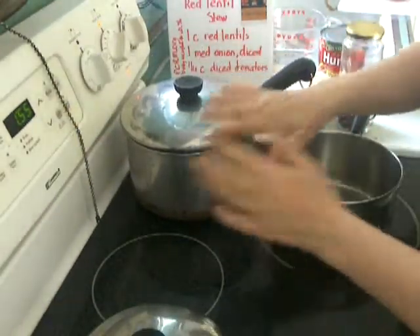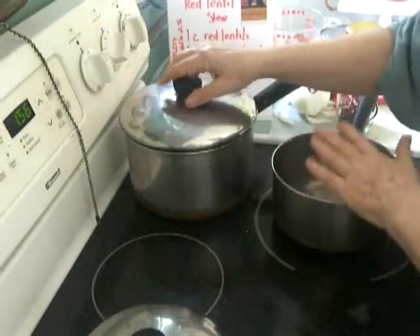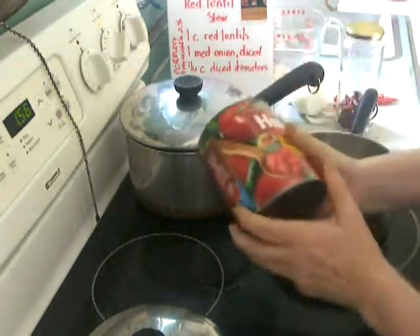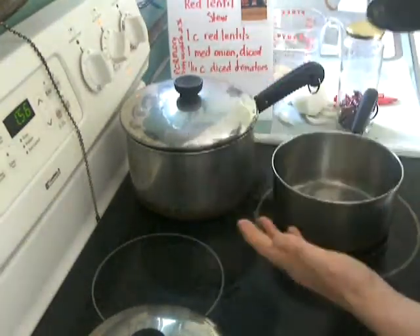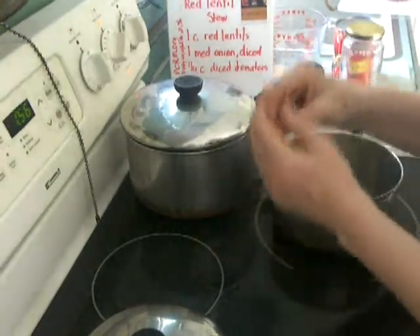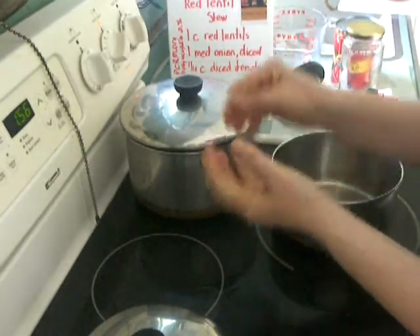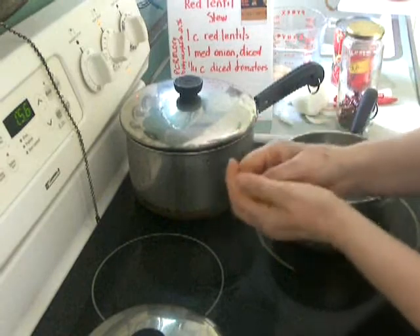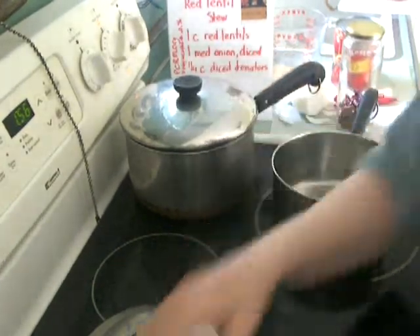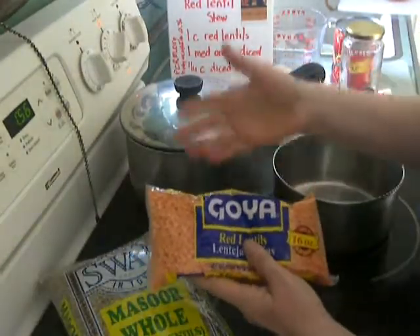Two lessons about legumes: first, cook them completely until they're done, then add anything you're going to add to them. If you introduce anything acidic — including tomatoes, lemon, or other items — or salt, it causes the skin on legumes to tighten and doesn't let water in. That's why you get hard beans. Because the skin is off this particular bean, it's not the case here — but it's a good habit.